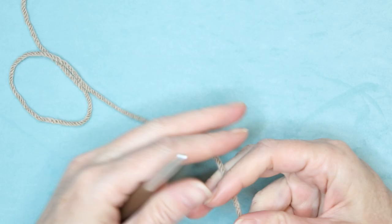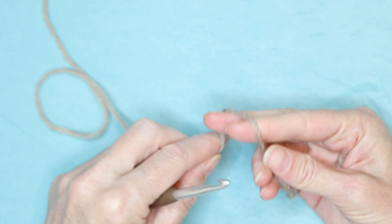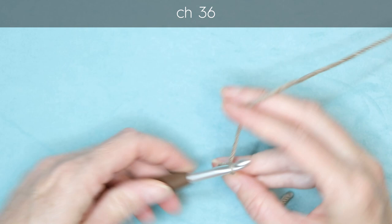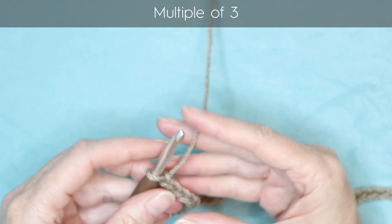To make the Candy Cradle block, start by making a slip knot any way you normally do, shrink that down and put it onto your hook. Now chain 36 — that is a multiple of three. And go ahead and chain two more.